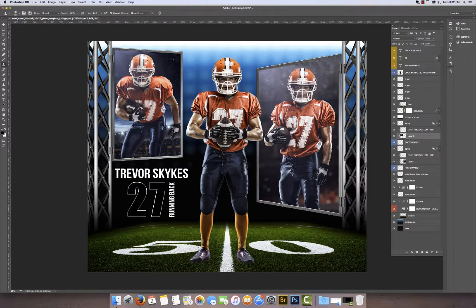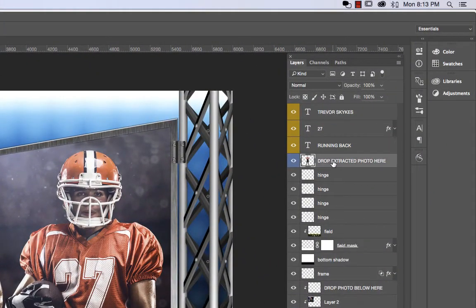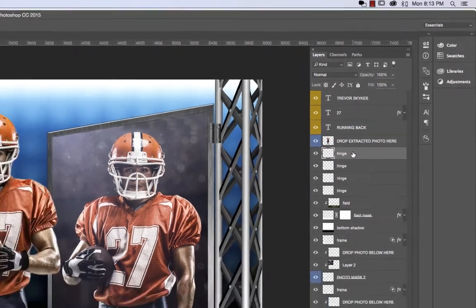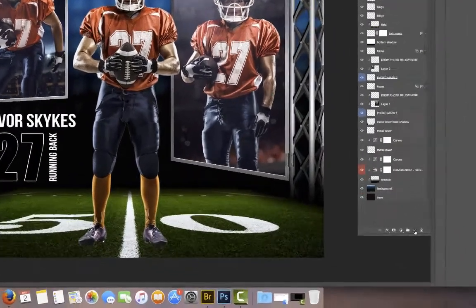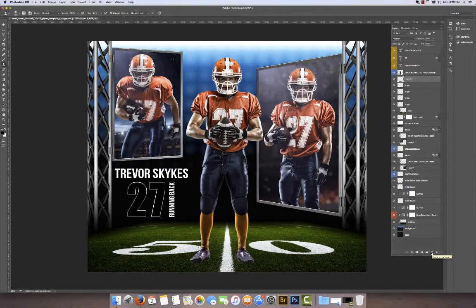One extracted image and two standard images, and I basically just copied and pasted them. You could also drag and drop them as well — either way works fine. At this point, the only thing I'd suggest is on the extracted image, click on that layer, then step down one layer below it, come down to the bottom menu and click the icon to create a new layer.